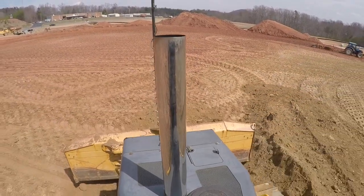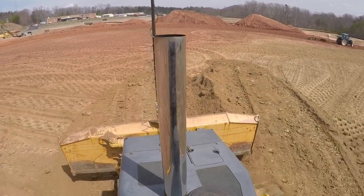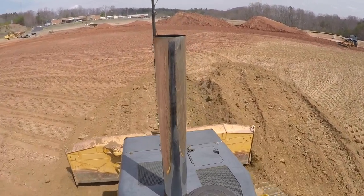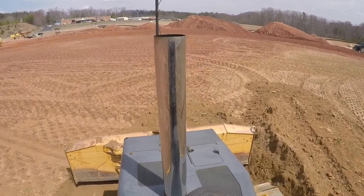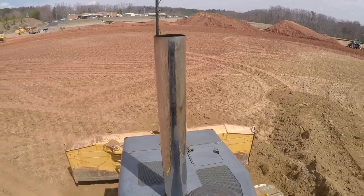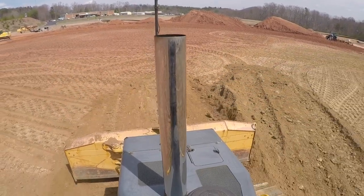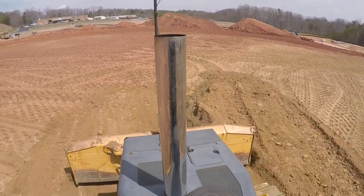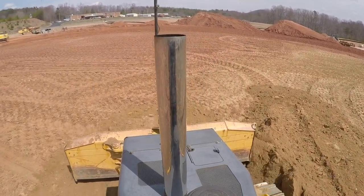We still got some storm drain to put in or finish up. We don't have much left — like 40 feet is about all we've got. And we've got to grout some manholes, grout some of those pipes in on the storm drain. I hadn't showed any storm drain installation, but we've got about all of it in.